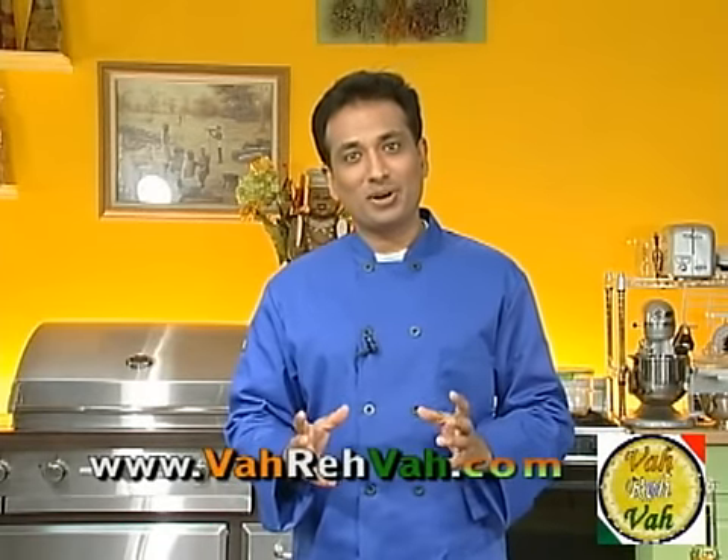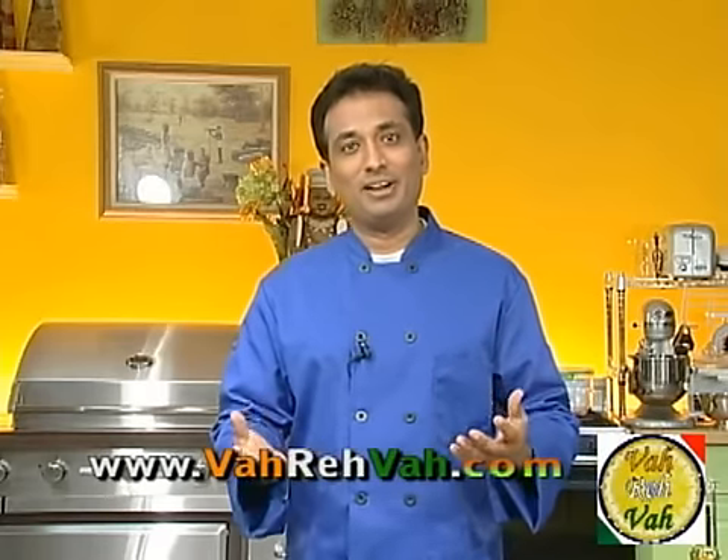Hello, namaste, salaam walekum and sat sri akal. Welcome back to another session with your VahChef at vahrehvah.com. Today we're going to make another delicious okra dish which is called kadai bendi.